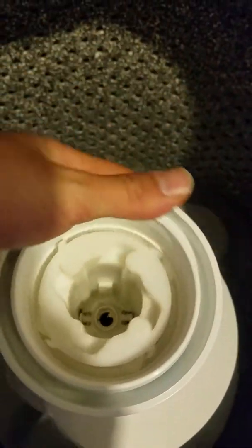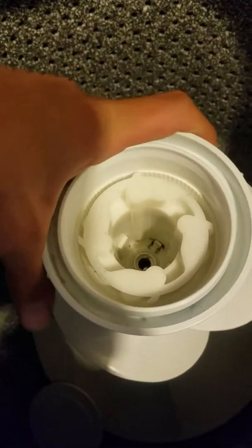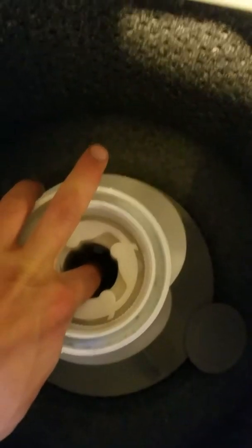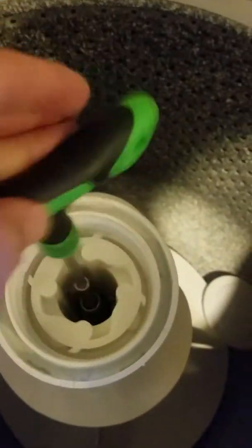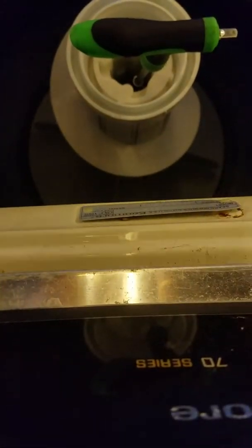Now you can see the teeth engage: when it spins this way it spins free, and when you turn it this way the whole inner basket spins. Now we're gonna put the nut back on — drop it in, grab your ratchet, and tighten it in. Make sure you don't cross-thread it, just tighten it in nice and straight. Hold the bottom and tighten it all the way — get it nice and snug but don't go too crazy because it's just plastic.